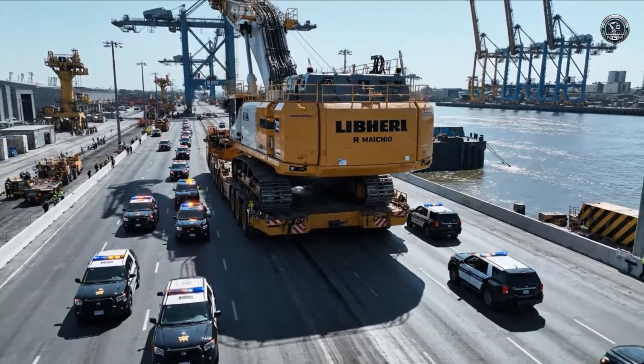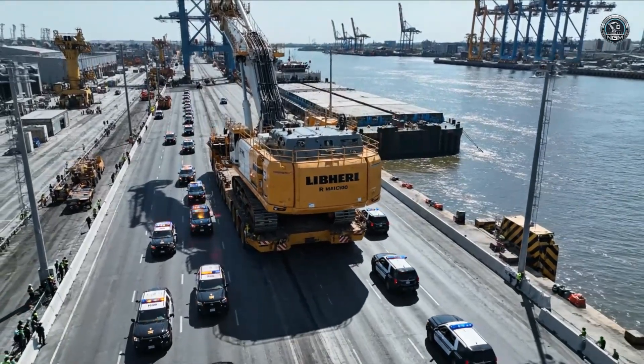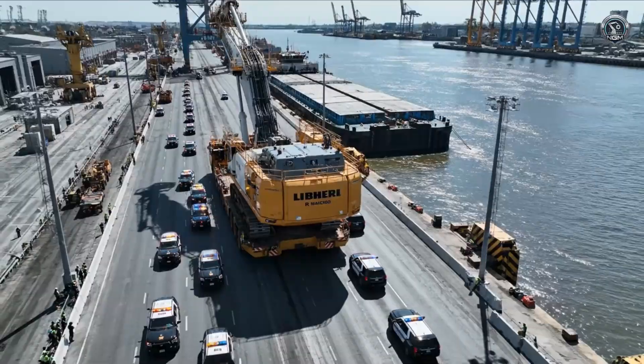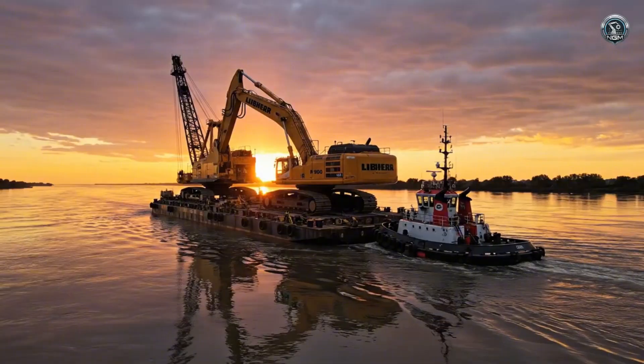Direct to the barge — no disassembly required. The fully assembled Titan rolls towards the water. Floating on steel, the R9800 begins its voyage to the mine site.